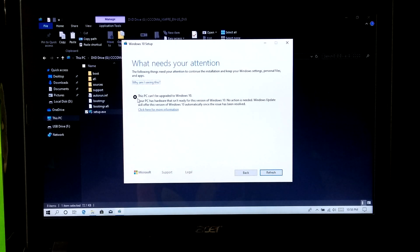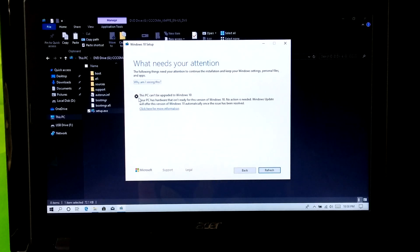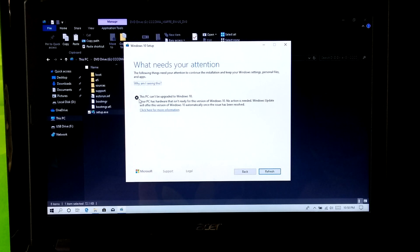Because Microsoft has changed its way to install the latest version 1903 of Windows 10. During installation, if the setup detects that a USB device is attached, then it will produce this error message.